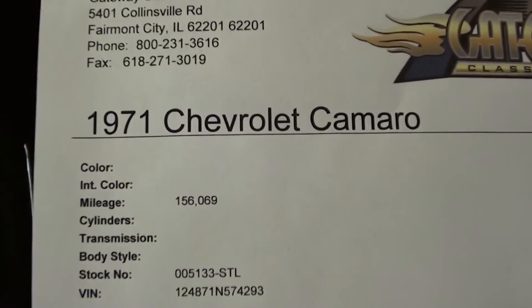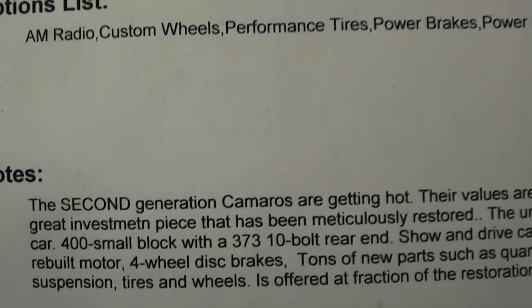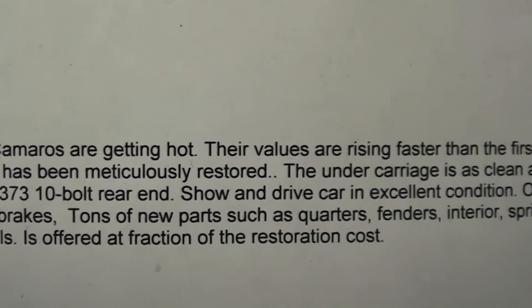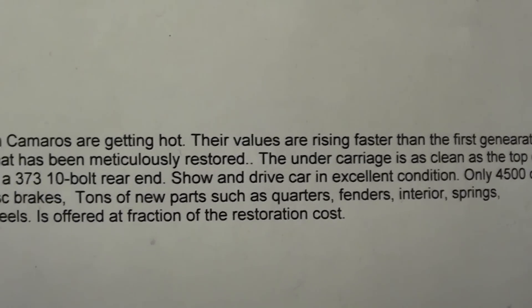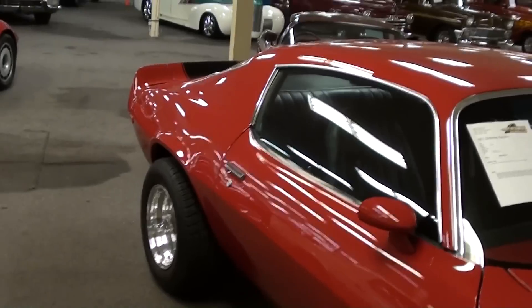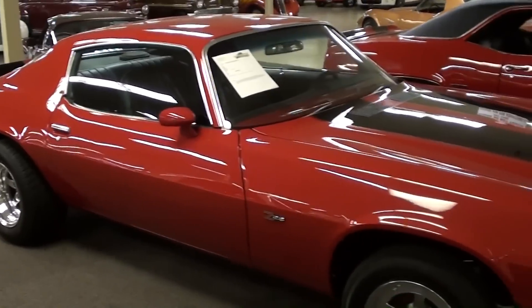Alright guys, let's check the specs on it — '71 Camaro, 400 small block, 3.73 gears in the rear. You guys can pause and check this out. Definitely a lot of money spent on that restoration. You could tell just by how clean it was underneath that they didn't leave anything alone on this car.